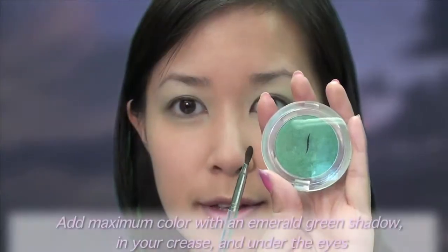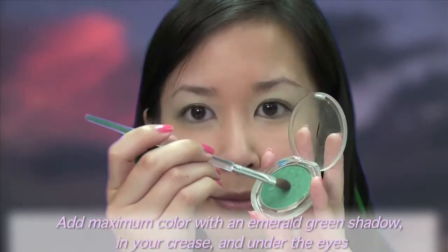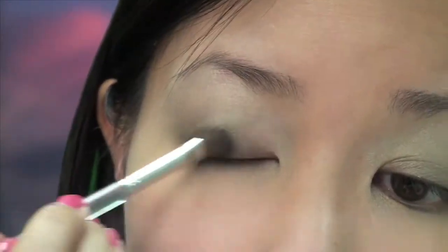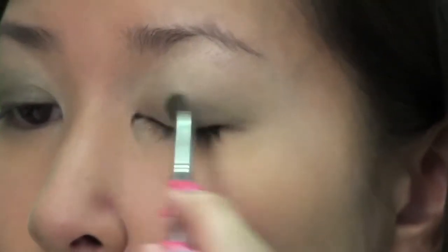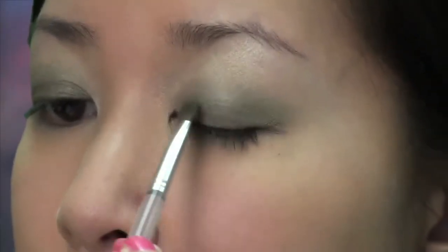Take an eyeshadow brush and swirl it into a bright emerald green shadow. Use this color to highlight your lids from the lash line to just above your crease. Concentrate the color on the inner half of your lids since the outer half will be used for the purple tone. If you like, brighten the color on your bottom lash line with a few sweeps of this emerald shade.